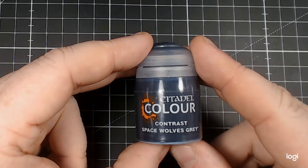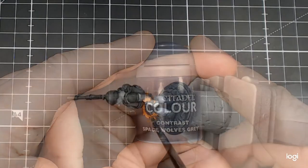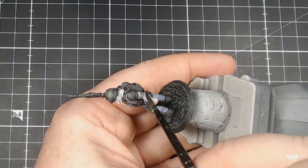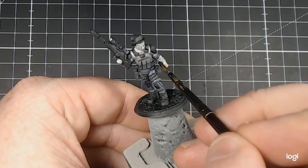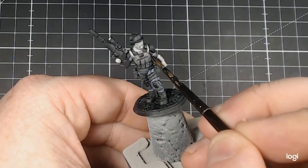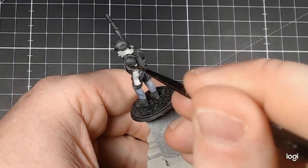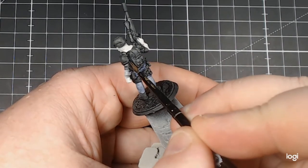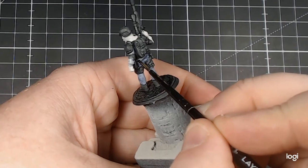After that, we use Citadel Colour Contrast Space Wolves Grey. This has almost a blue pigment that leaves me a light grey colour, so it works really well with the blacks, greys and the blues that we've just applied to the trousers. Essentially, we're hitting up what is the undershirt. It comes out quite close to being the same as the webbing of the chest rig.